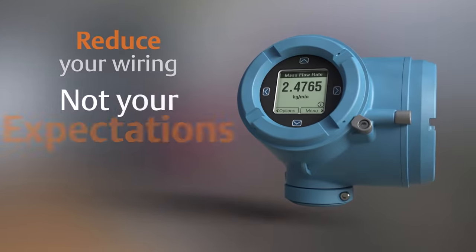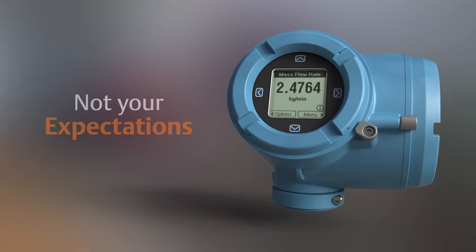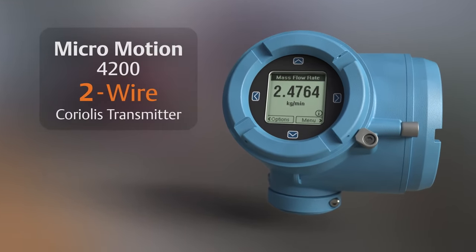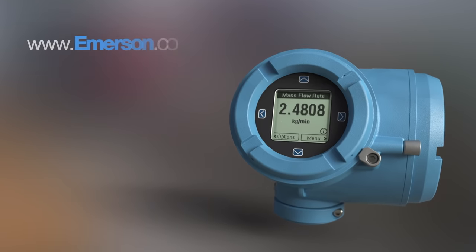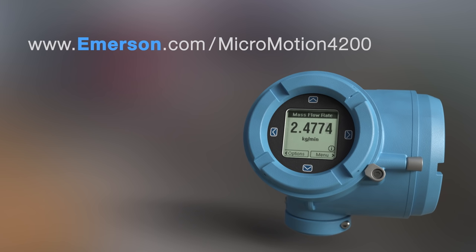Reduce your wiring, not your expectations. Choose the Micromotion 4200 two-wire transmitter. Learn more about the Micromotion 4200 two-wire transmitter and our Coriolis meters at emerson.com/micromotion4200.